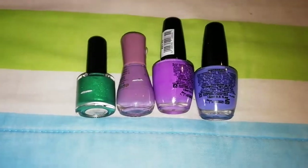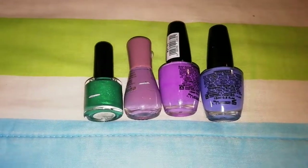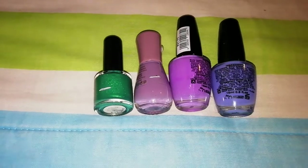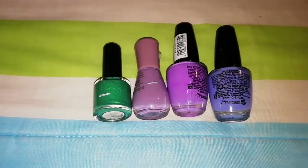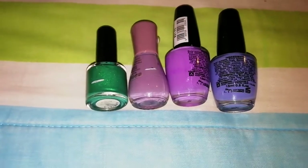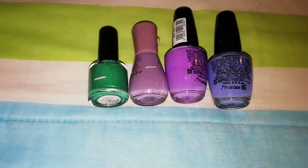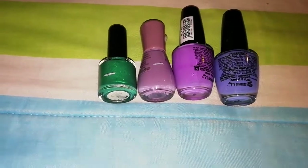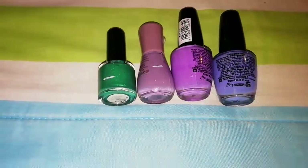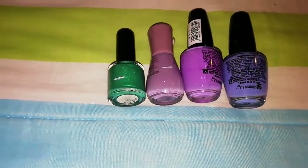Welcome to my Project Polish — my very first update for 2020. For 2020, I decided to focus on painting four colors for the year. I chose these colors because they've been in my collection for so long and I don't really reach for some of them, and the formulas aren't so good. That's basically my rationale for choosing all my Project Polish shades.